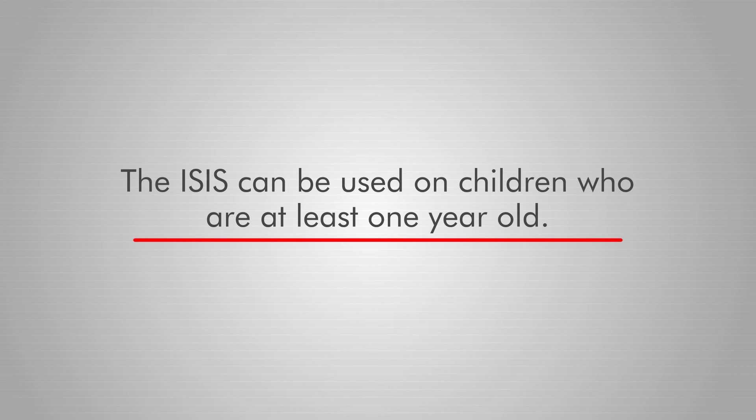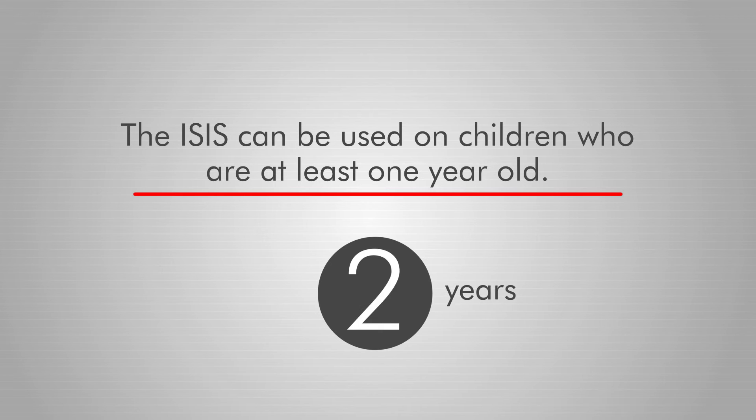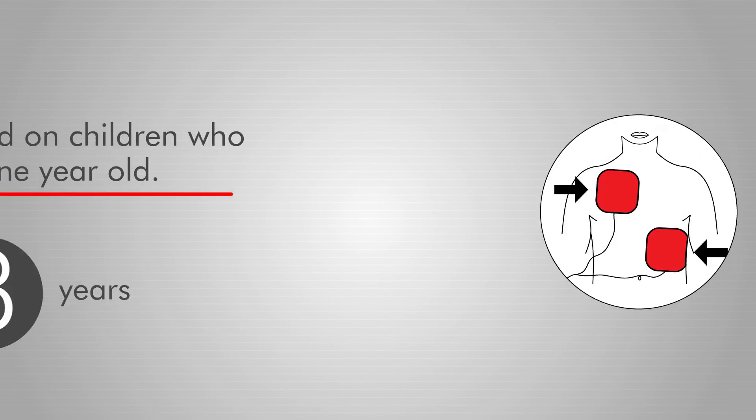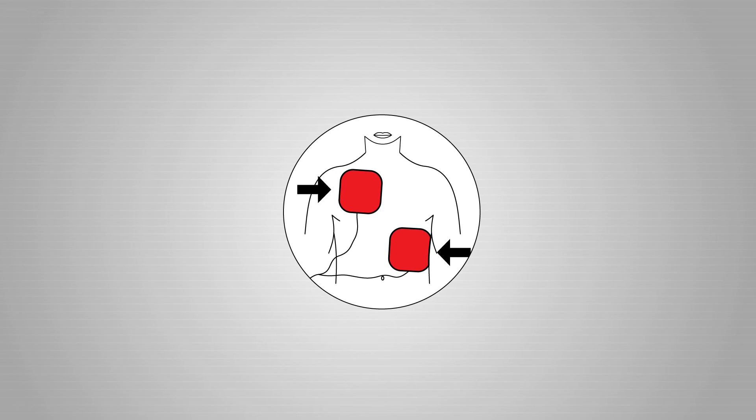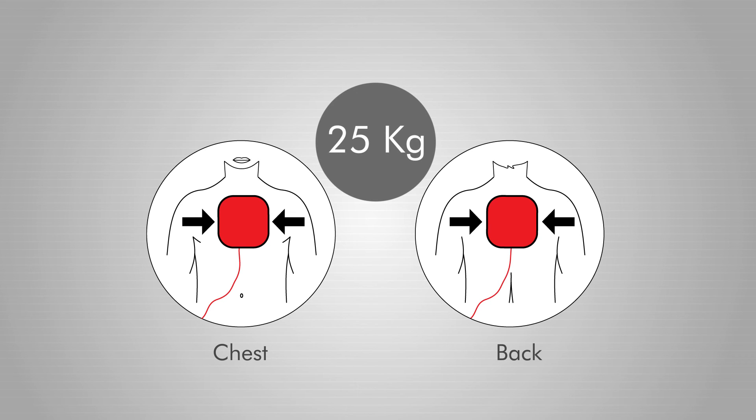The eSys can be used on children who are at least one year old. The following precautions are to be taken when using this device on patients between one and eight years of age: use child-sized pads found in the Instamed dispenser. Should it not be possible to position the pads at least four centimeters apart, place one on the child's chest and the other on their back. This applies to patients weighing less than 25 kilograms as well.